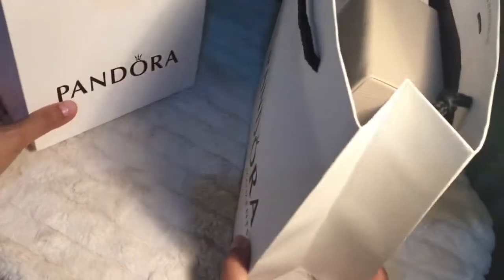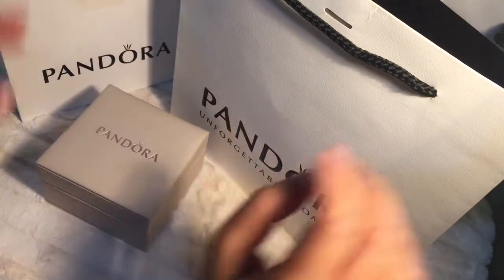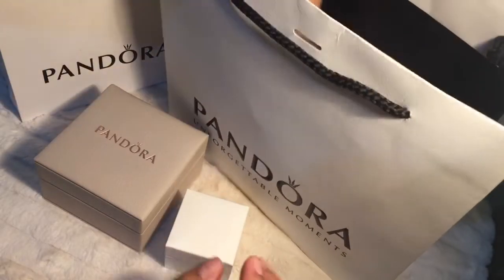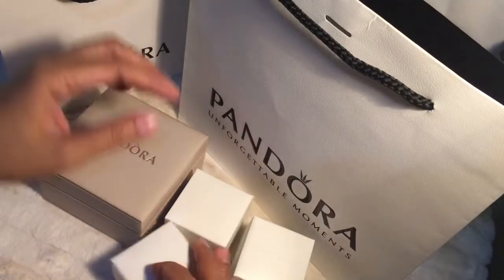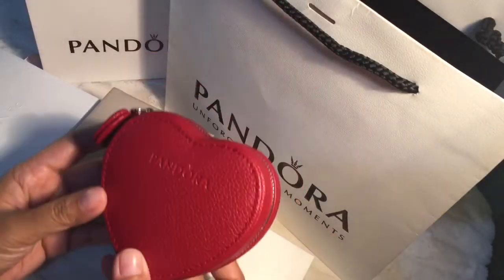So first off from this large bag, I have here a beige box which you probably know what's inside. Then I have these three small boxes and a large one. Then of course this red jewelry box.